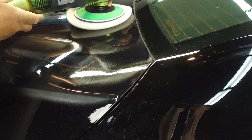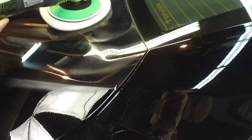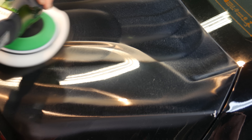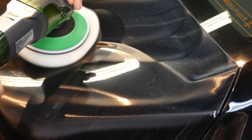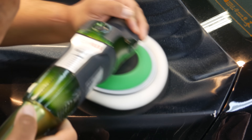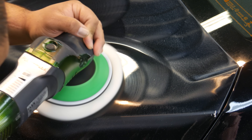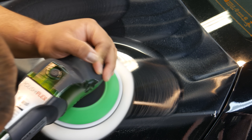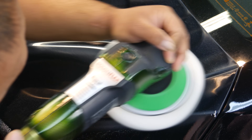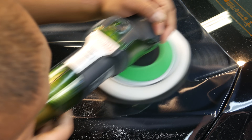So we're going to go through and cut out this whole area. Looks like we've removed the heavy scratch. We're just going to make sure to remove all the rest of the scratches. You can see the scratch is 100% gone. Now, what's going to be left behind is going to be a hologram or a swirl mark or a wheel mark, depending on which area you live.